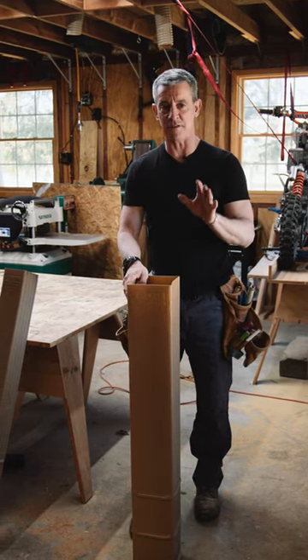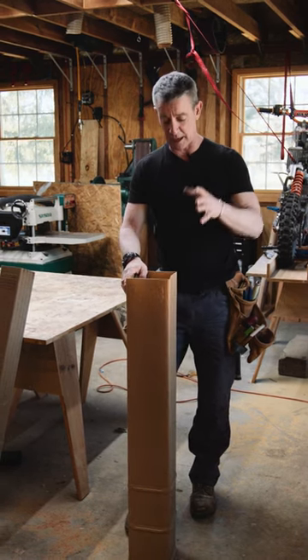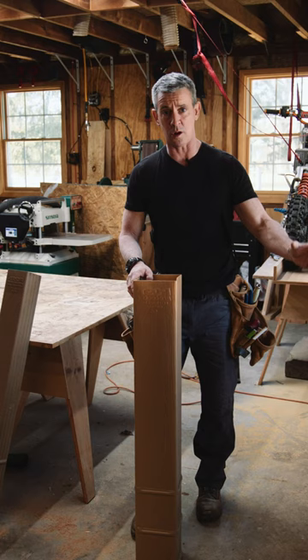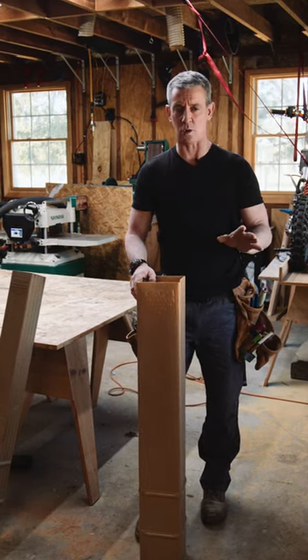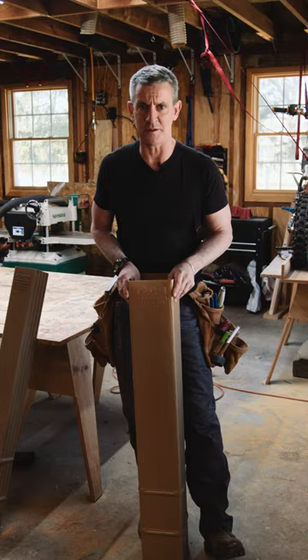But that's just the beginning of the efficiency that I, as a deck builder, get out of using Post Protectors. First, I can put my post in the ground on two bags of concrete. Compare that to a hollow concrete tube. The efficiency is out of this world. For the full review, go to myfixituplife.com.